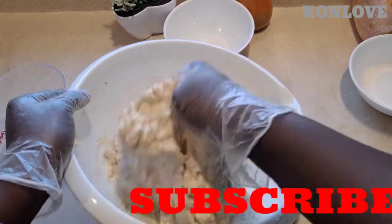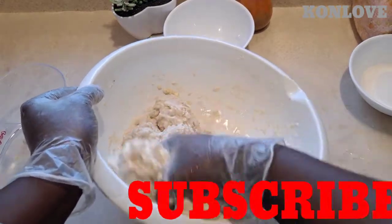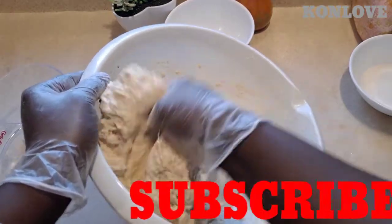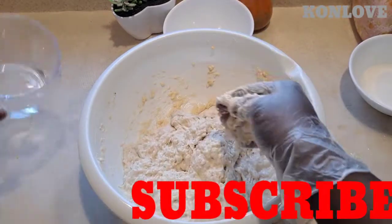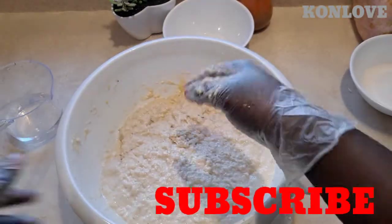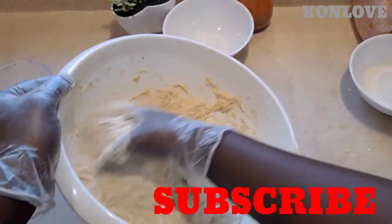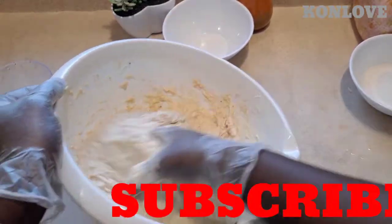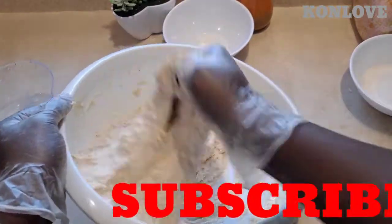Let me mix it again — for this I need more water. The dough is not supposed to be dry, it's supposed to be soft. Add some water again and keep mixing until the dough is only soft. Keep mixing.